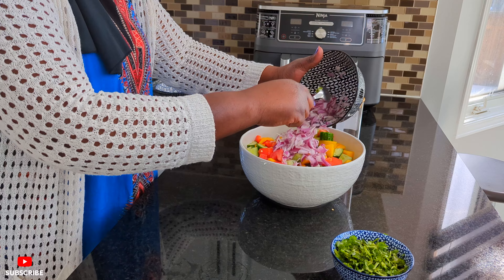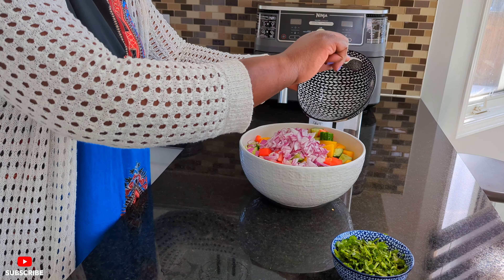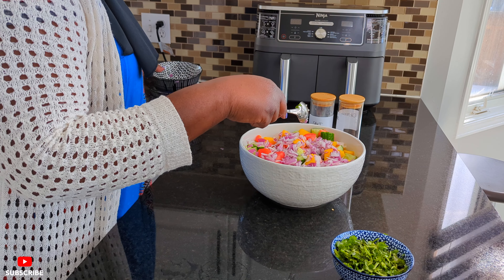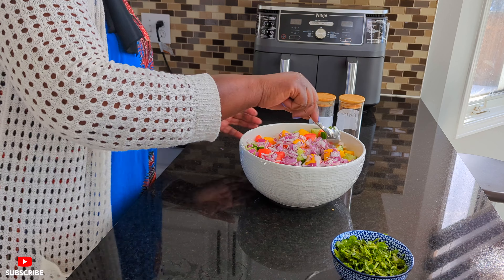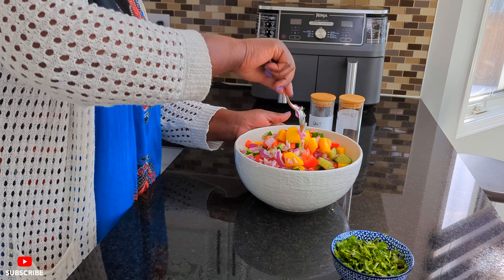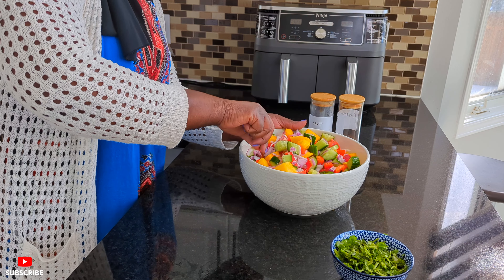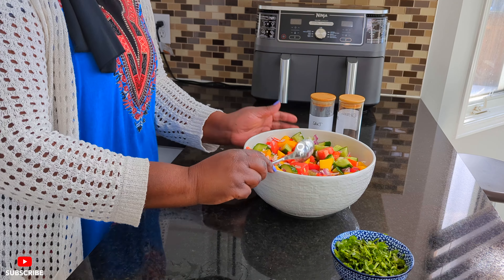Then we love our red onions. For me, when I'm doing salad, I have to wash my onions. I soak them in water with salt to take the acid out. Look how beautiful guys — beautiful. And the smell, it's amazing.